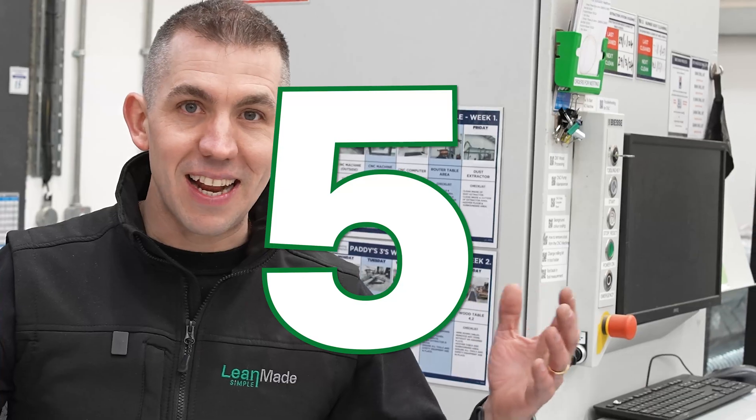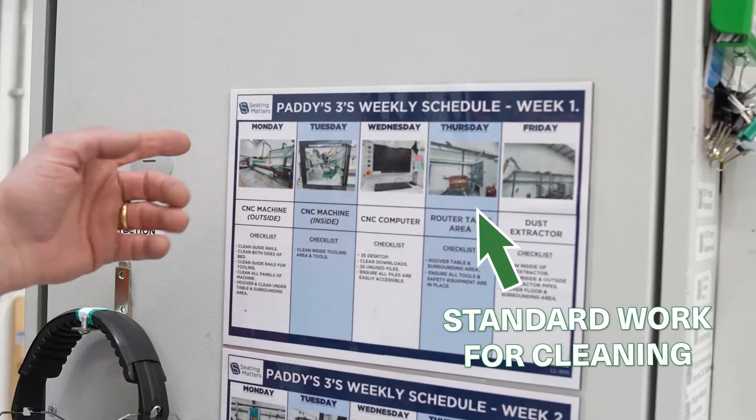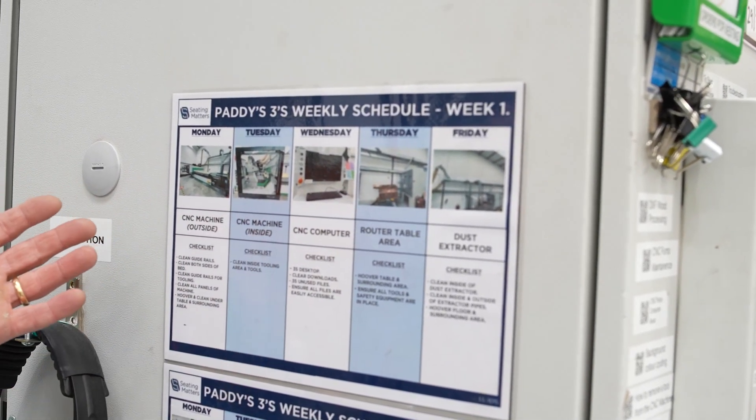This is probably the cleanest CNC machine in the world. It's because we dedicate time every single week — we've got a 3S weekly schedule for exactly how to maintain and how to clean the machine.